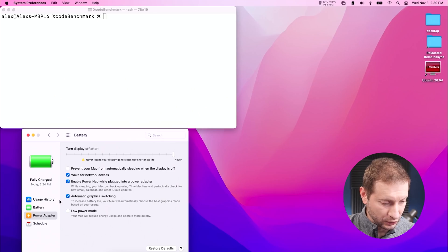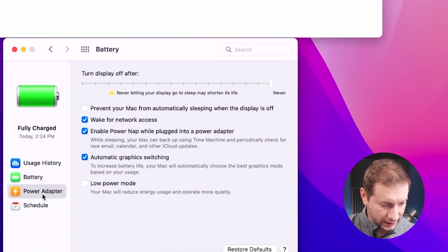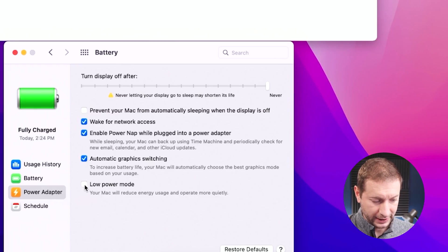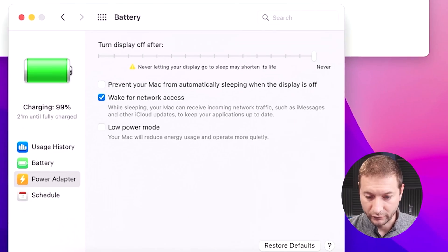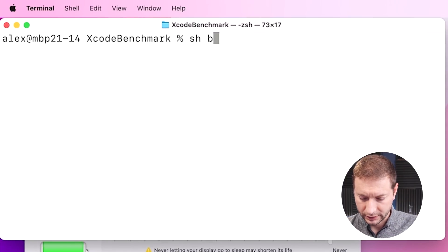Let's begin with the Intel machine. Right now I'm starting off plugged in on all three machines. In System Preferences, under power adapter options, there's a low power mode option. If I was on battery, I'd be switching to the battery mode option, but those settings have no effect when plugged in, so I'm using the power adapter options. I'm going to leave this unchecked for now and run the benchmark. Over on the M1 Pro, I'll leave low power mode off and run our benchmark as well.